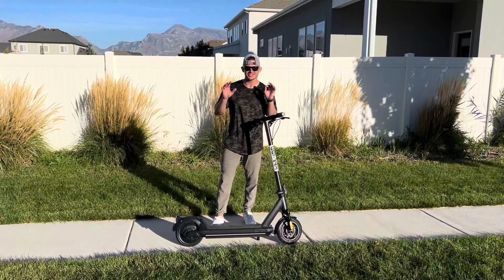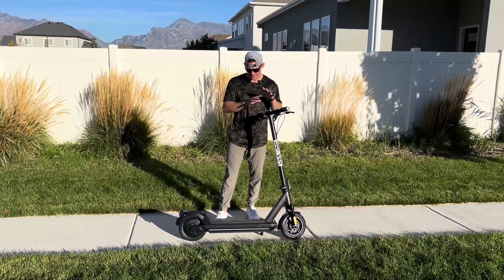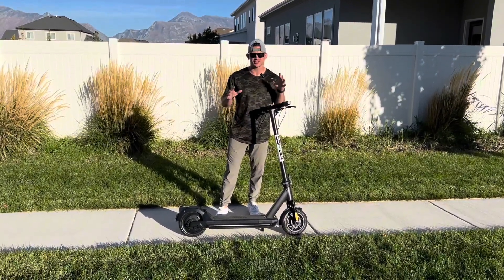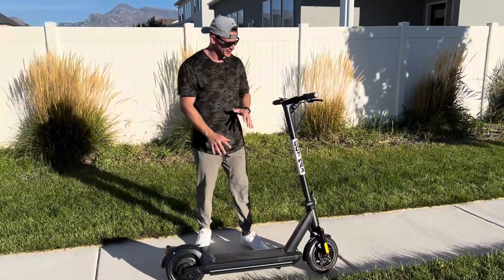Go Tracks killed it with this scooter — it is so smooth, very fast, has that speed and giddy up that you want. Let's check it out and look into all the functions and features. I'm going to start at the top and work my way down to the back.